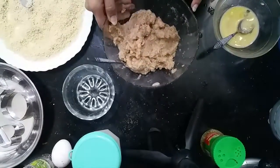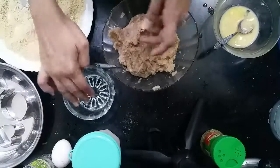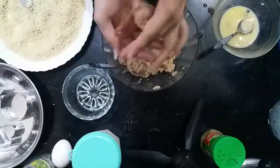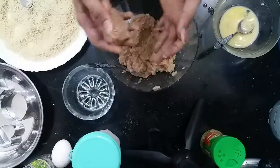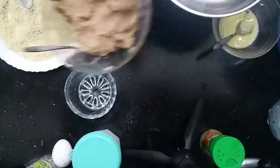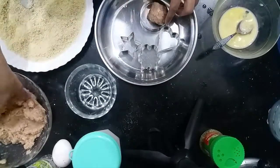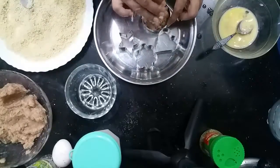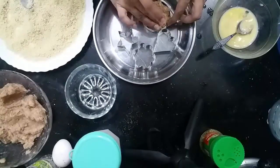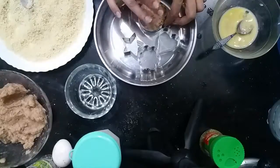This is our chicken mixture with the half egg added. Put a little oil on your hands and shape the mixture. You can also use a cookie cutter to shape them — this is very interesting for children. Press the cookie cutter into the mixture for a round shape.